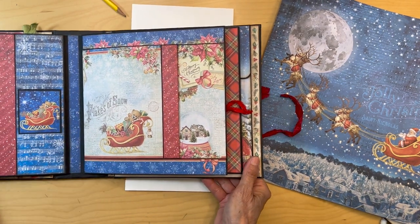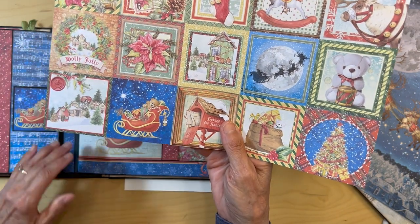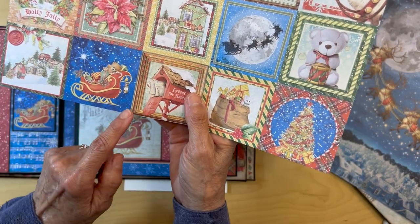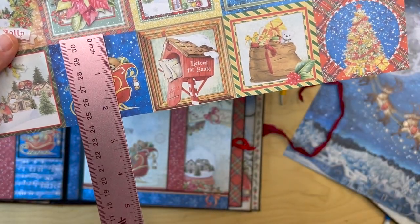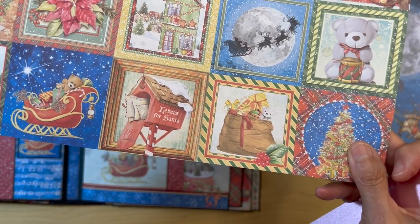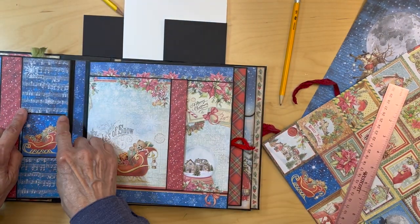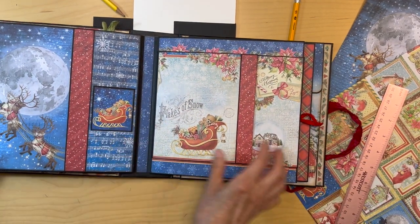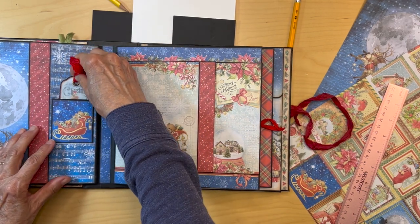This little guy on top of the pocket is from this 12 by 12 patterns page. You're just going to cut him out — basically cutting this piece out, keeping the height and trimming this down so he's about two inches wide. Then you're going to back him on black cardstock with a little bit of black reveal, and you are going to adhere him down on just three sides to make this into a little pocket — so a tag could go in like that.